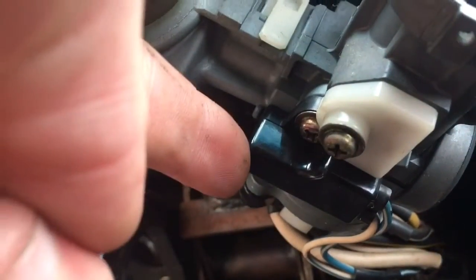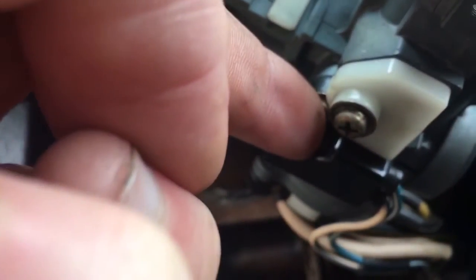The issue is holding that in. So you're going to come back under here and you're going to see this little black part right here. There's one screw holding it in — you're going to pull that screw out.